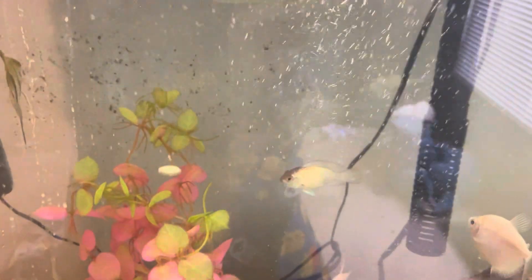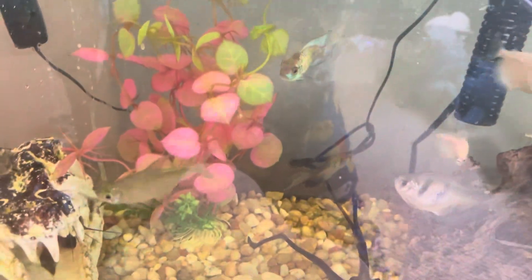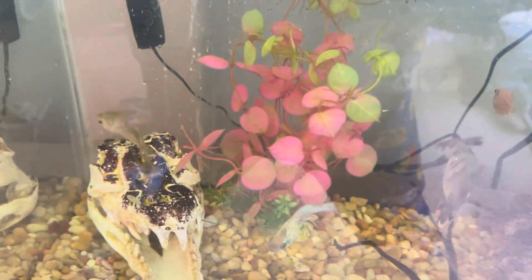The algae wafers are already starting to disintegrate. Let's drop it in — oh yeah! It might be because I didn't have the camera out earlier, but some of them are definitely eating off my hand. I'm going to quickly put the lid on.